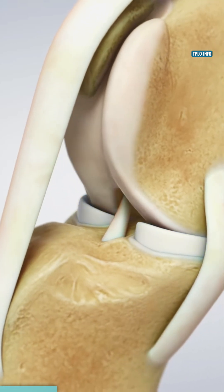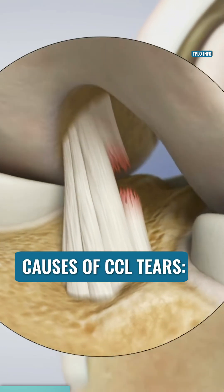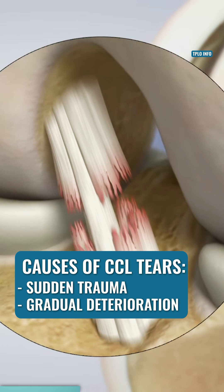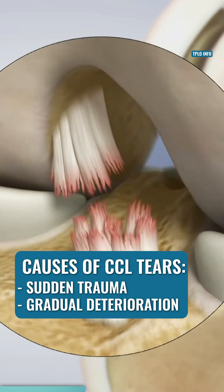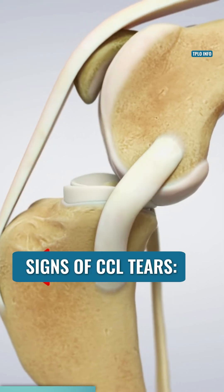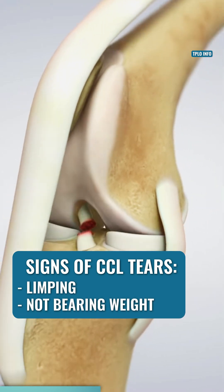The CCL helps stabilize the knee during movement, similar to our ACL. A CCL tear can happen due to a sudden trauma, or can gradually deteriorate over time due to age, genetics, or obesity. Some signs your dog may have torn their CCL include limping and difficulty bearing weight on the leg.